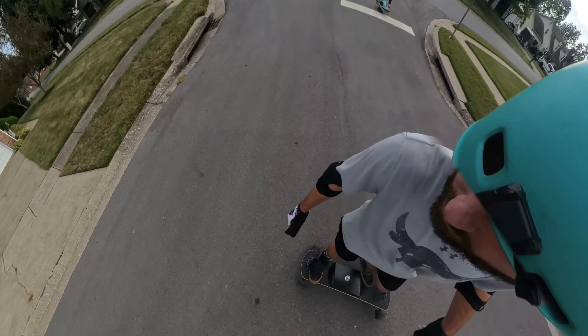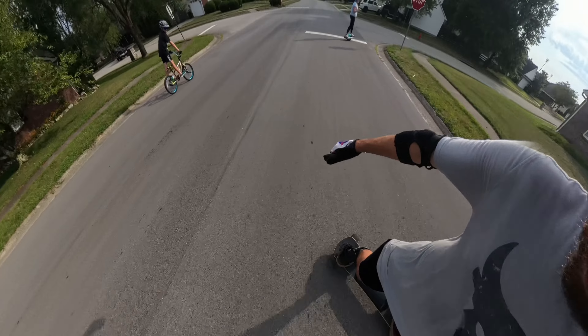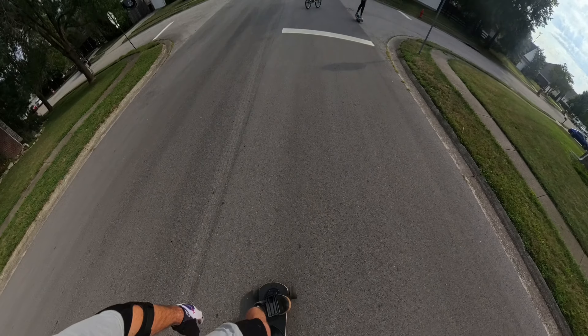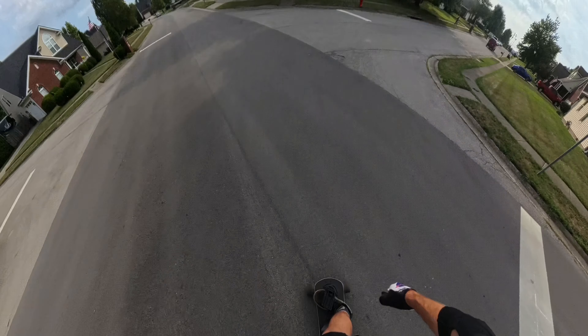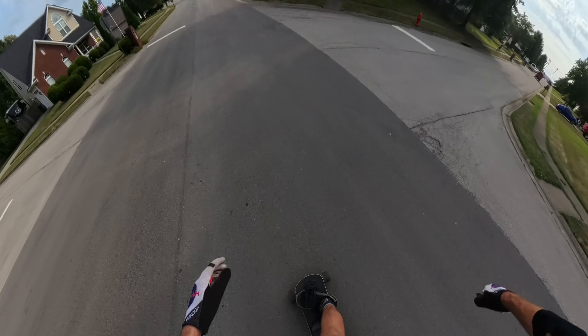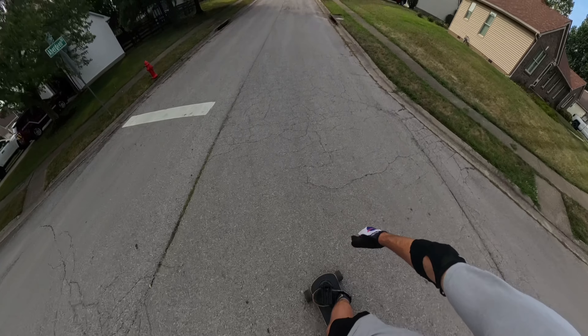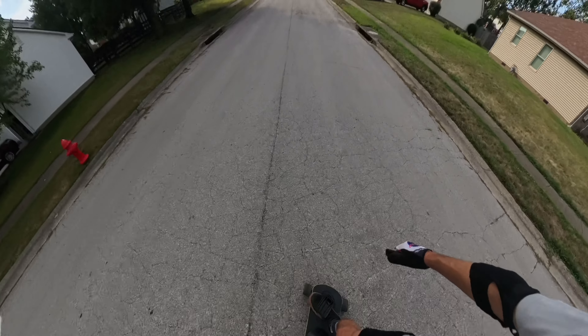Dang it, I almost did the full 360. Hold on, I'm going to try to do a nose spin. I'm riding switch. I decided I wanted to head out and find some fresh paved streets, or as close to fresh as we can find, because the summer board on fresh pavement is just like butter.